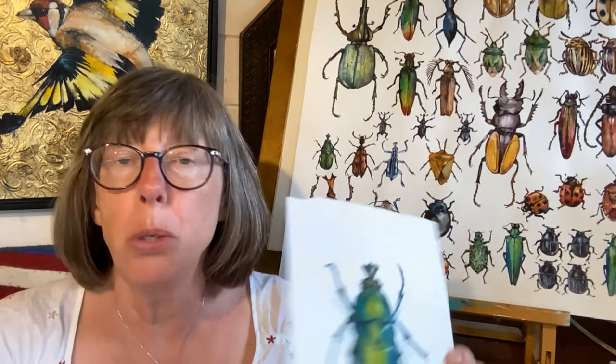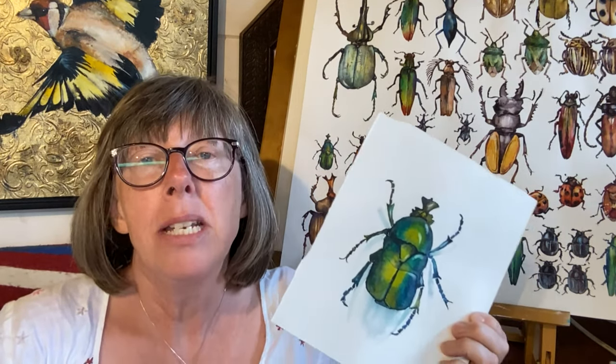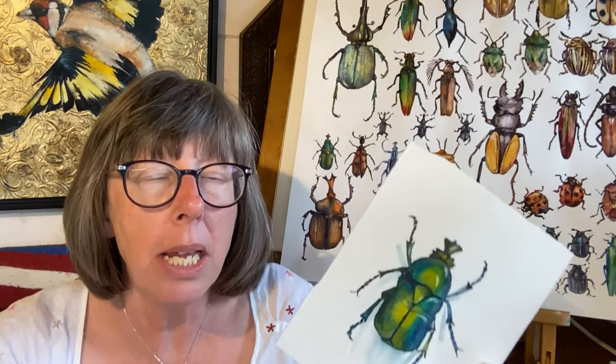To me, beetles look like gemstones with scuttly legs, and I've wanted to paint a picture like this to celebrate all their diversity for absolutely ages. Before I undertook one — I think there are 38 on there — I thought I'd better do a sample and just get my head around how to capture that iridescence and how much detail I wanted to put in, things like that.